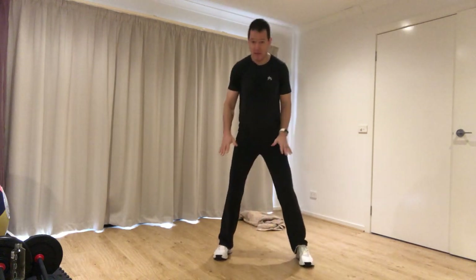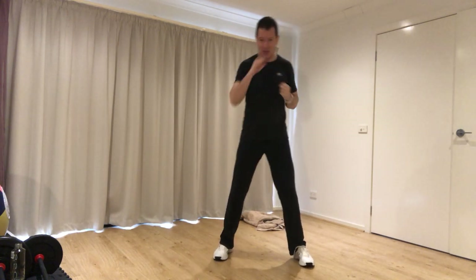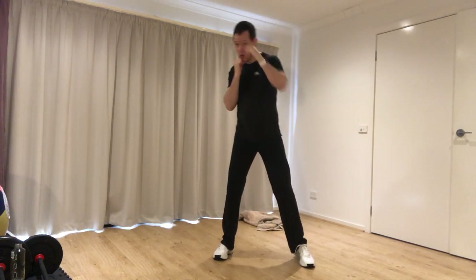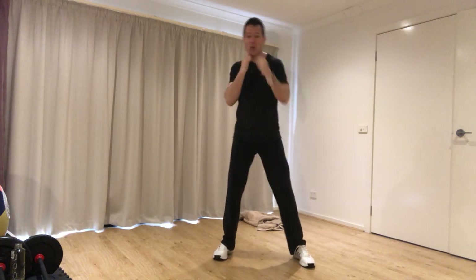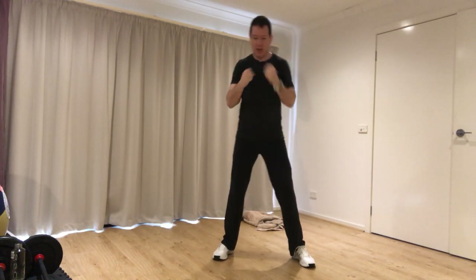Feet comfortably in front of us, get our knees nice and bent, and then do a slow jab cross sequence straight out in front of us. You can either have your hands by your jaw or by your sides, turning straight out in front of you — we call this our jab cross sequence.